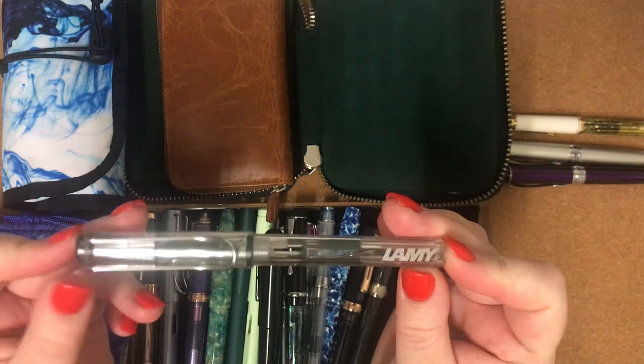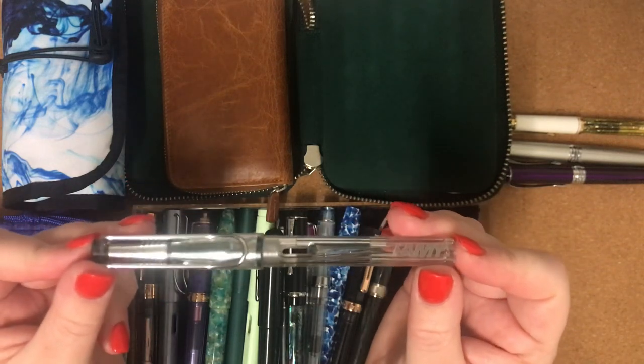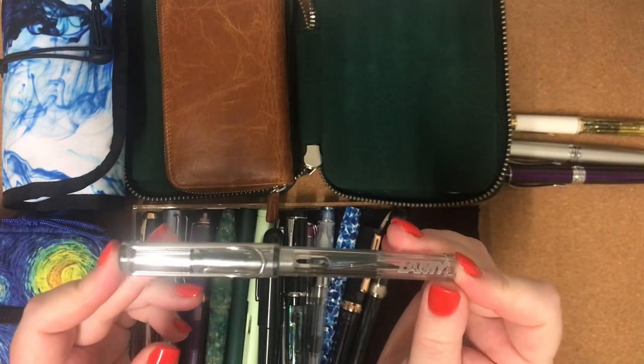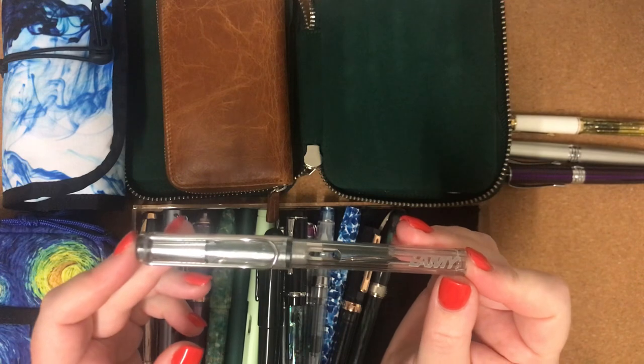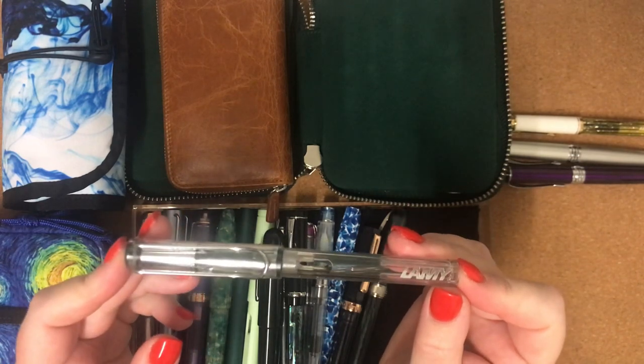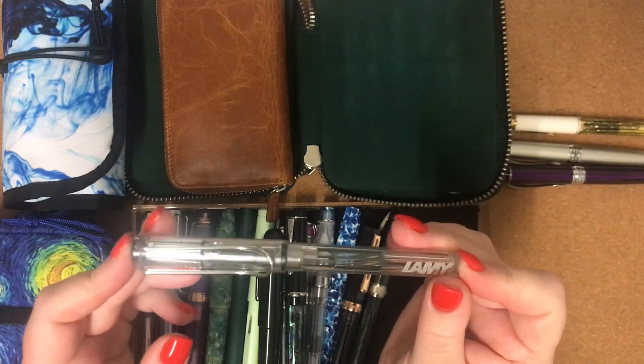This Lamy Vista was my first ever fountain pen. I originally bought it with an extra fine nib and was just struggling with it. My friend who introduced me to fountain pens in Texas, Leslie, said, hey, why don't you try this fine nib?